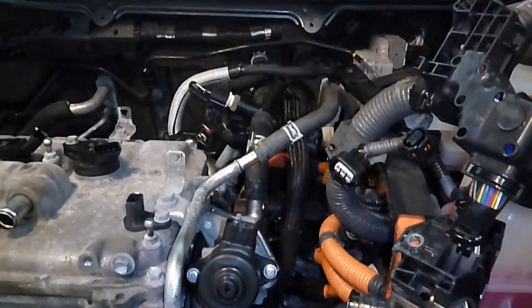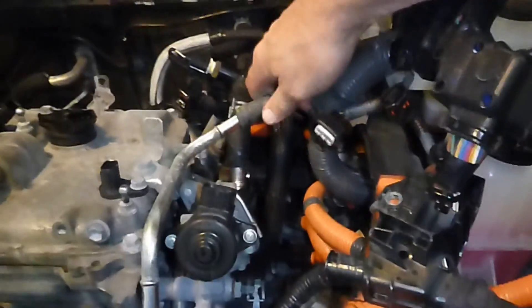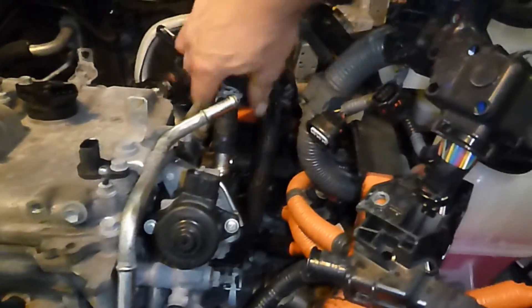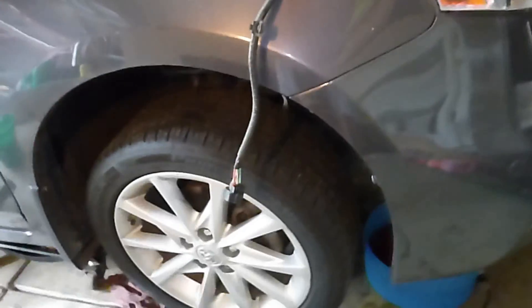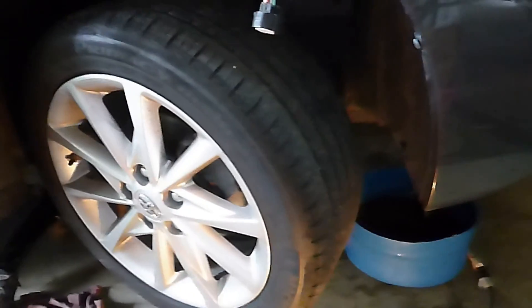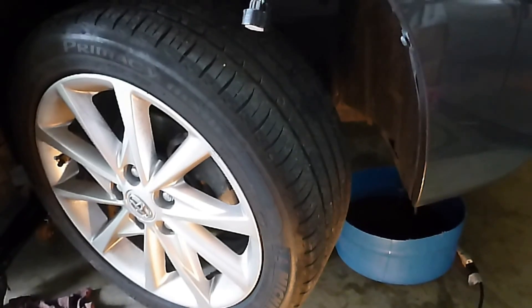Remove this hose, remove this hose, and remove this hose back here. If you'd like, you can take the panel off inside the wheel well — that'll give you access to the harmonic balancer. If you need to get in there, you can just turn the wheel by hand, and that'll give you enough room.